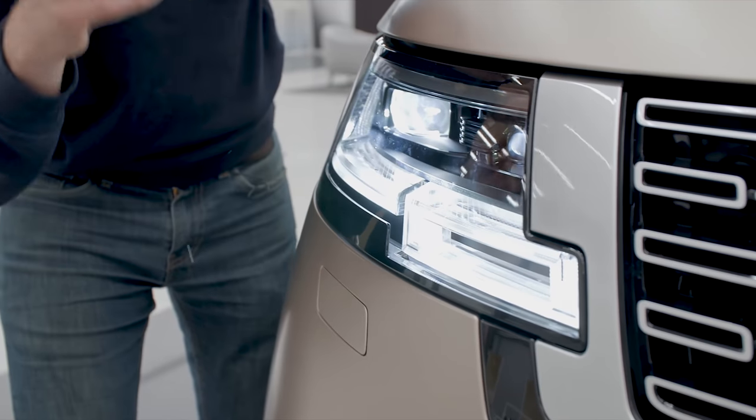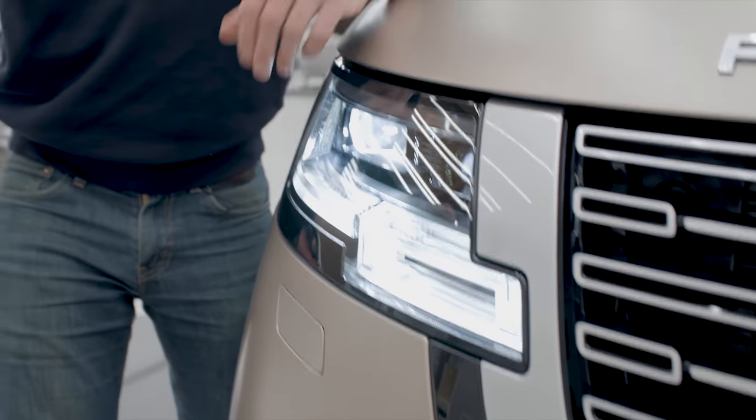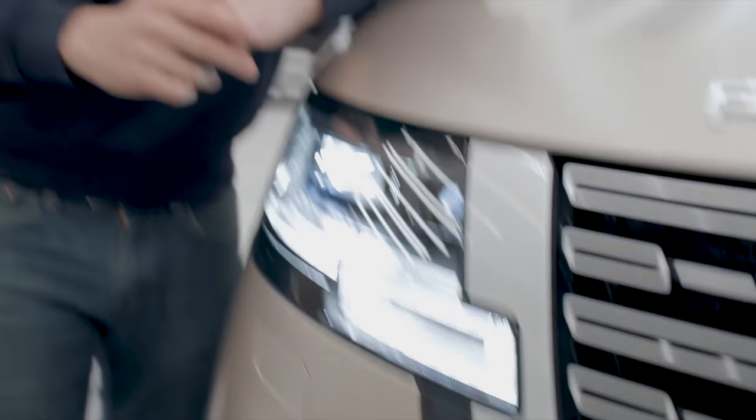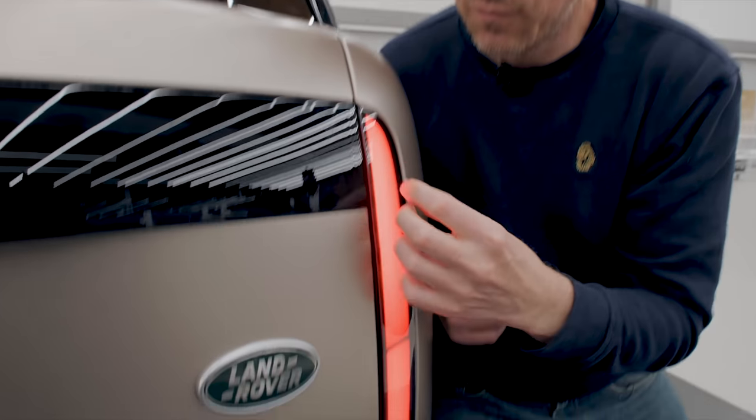Land Rover has registered 125 new patents for the technology in this car. For instance, in the headlights there are over one million little individual mirrors which can reflect the light and distribute it in the beam. When driving along it can block out part of its beam so it doesn't dazzle oncoming drivers — that's not entirely new, Audi uses similar technology, however their system can apparently only block out eight different areas of its beam whereas this one can block out 16. There's another patent for the tail lights — the light isn't just coming straight out from the LED; it's beamed forwards and then reflected back, giving you this diffuse effect.